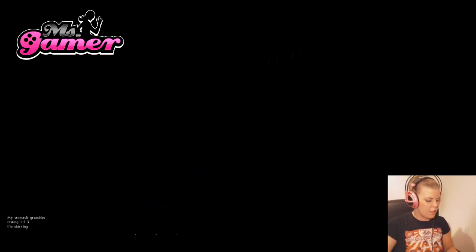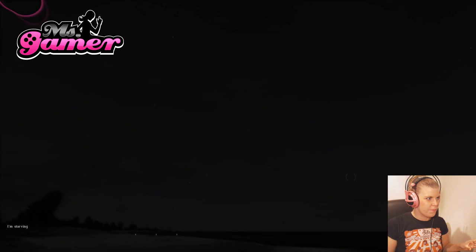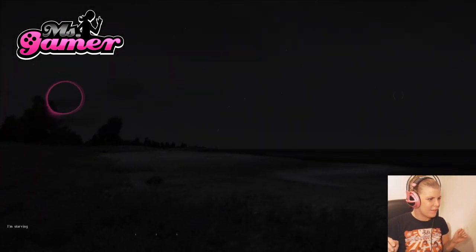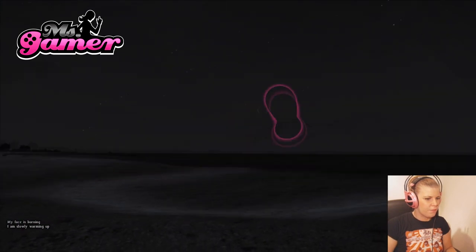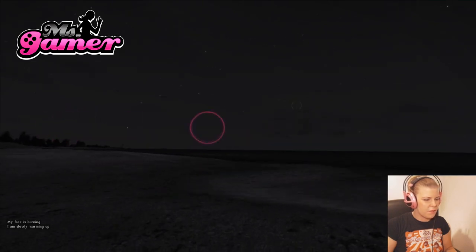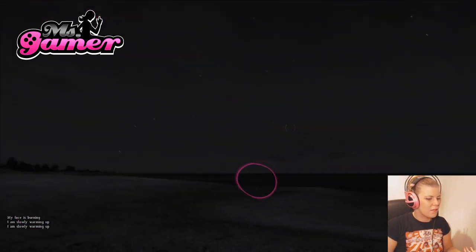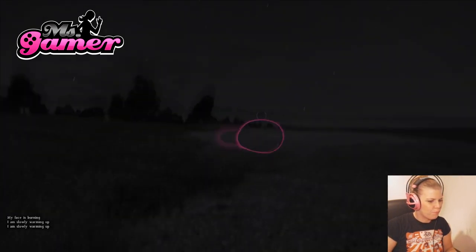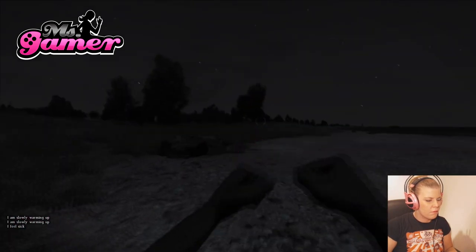Hopefully this will all work out with the Tobii Infinite Screen extension. It looks like it's nighttime — I'm at the beach — so let's see if it works. Looking around, no hands! I'm just using normal WASD to move, and I can look around with my own eyes. That's pretty amazing — I can see the sky and everything just by moving my eyes.